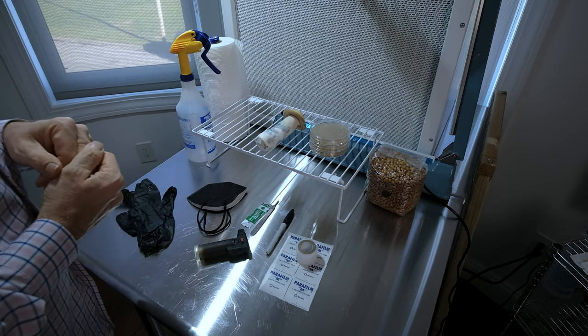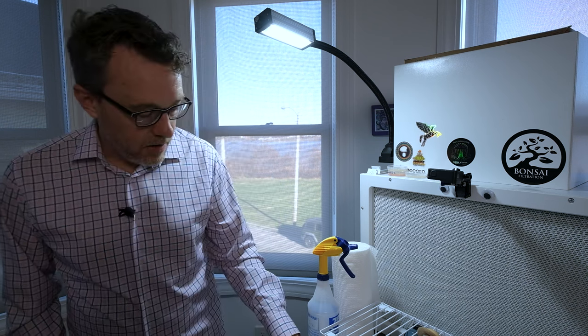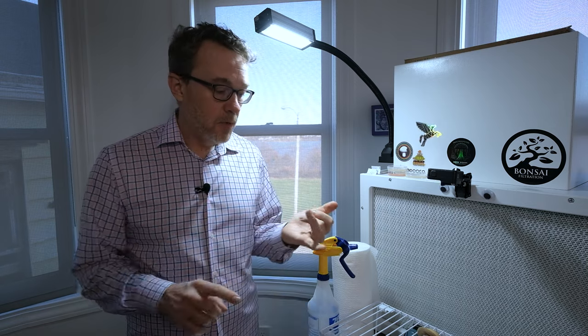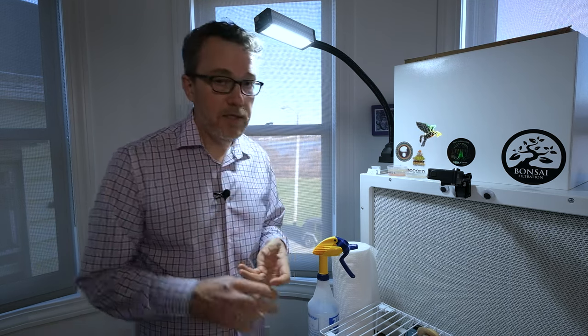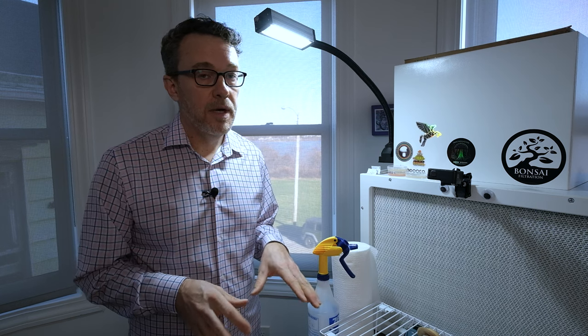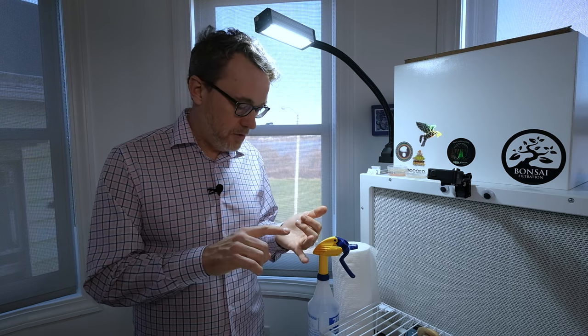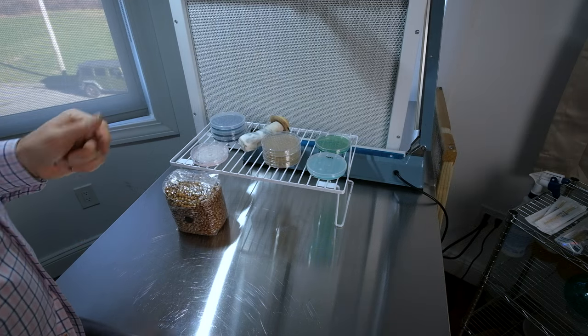The hardest thing in mushroom cultivation is getting clean grain spawn — if you can achieve that, it's 90% of successful cultivation. Agar allows you to physically see with your eyes or a microscope whether your culture is clean. You can use agar to germinate spores, test liquid cultures, expand cultures you've selected, and it works with every kind of mushroom. A good foundation of agar knowledge is critical — you can pick faster-growing cultures, clone, and clean contaminated cultures.